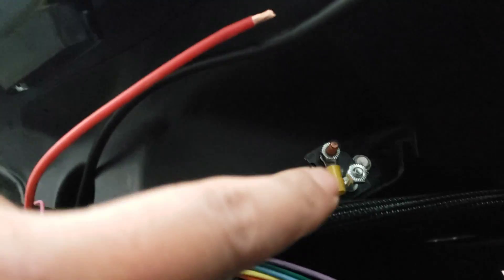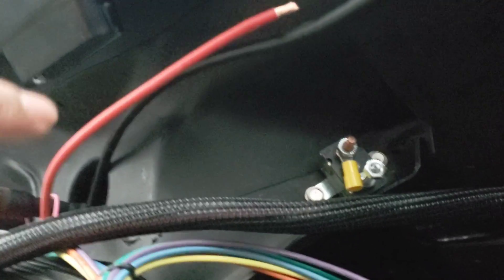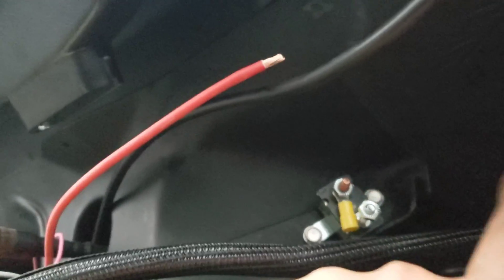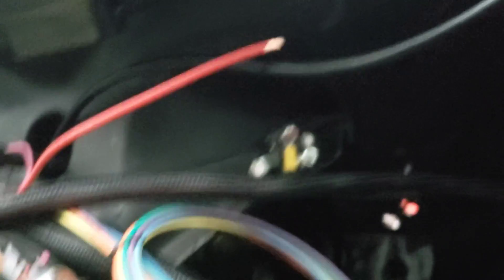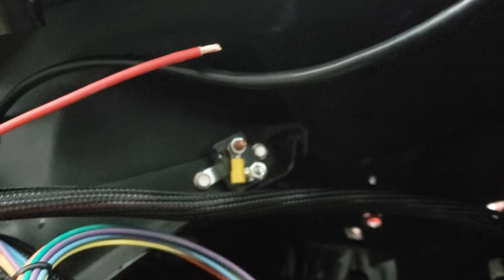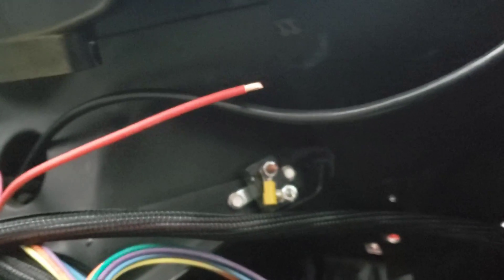Anything from here this way will be protected — if there's a short here it'll pop the fuse. But if there's a short between the fuse and your battery or main power source — in my case the lug in the back — you're screwed. That section won't be protected, so make sure it's routed away from everything else so there's no way it can chafe and burn your car down.